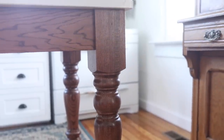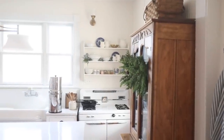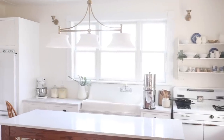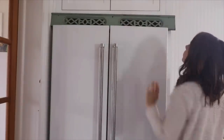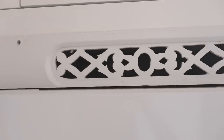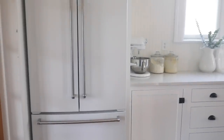I will link all sources below — the faucet, the fridge, the rug, the island legs, anything I can think of. Over on the refrigerator side, I found a little piece from an antique shop — it was green. We cut it down to size and fit it in that little gap so the refrigerator has ventilation but it still looks really pretty and you don't see the gap.